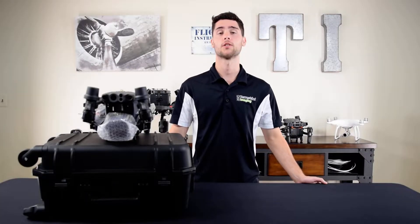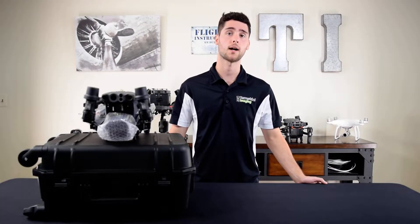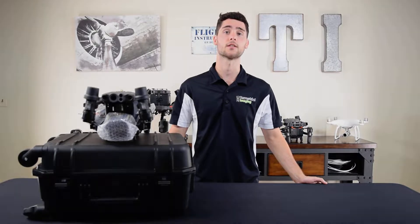What's up guys, this is Mike from Terrestrial Imaging and in this video we'll be unboxing the DJI Matrice 30.